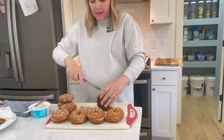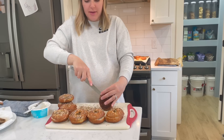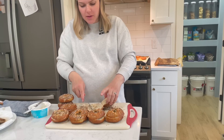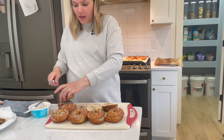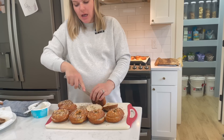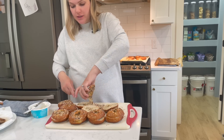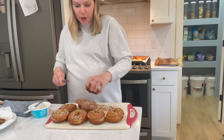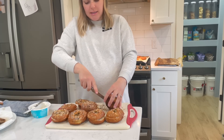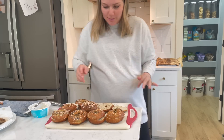Freezer meals are a huge to-do on my list right now of things that still need to be done before the baby comes. I have about three weeks left. I went on my due date with our second and at 39 and five with our first. I'm expecting to go around a similar time frame with this one, but I'm glad to be getting these freezer meals done because this is like one of the most important things you can do for yourself when your baby comes.